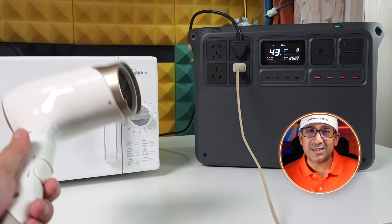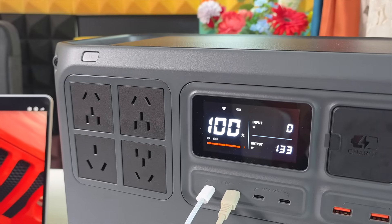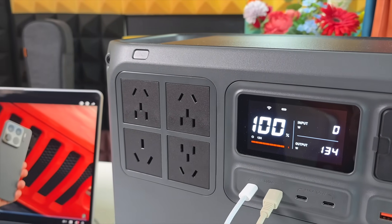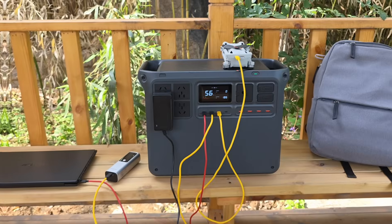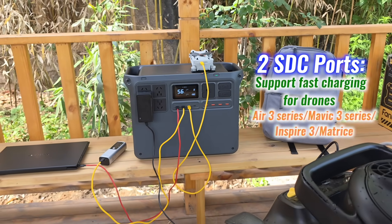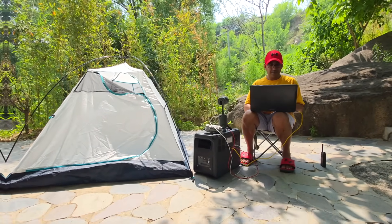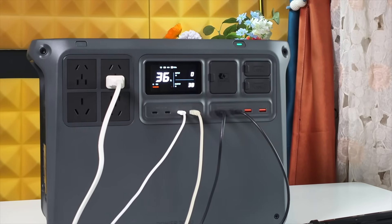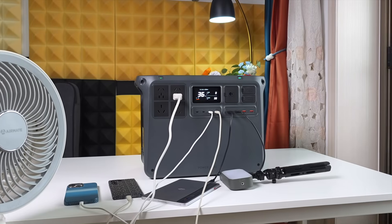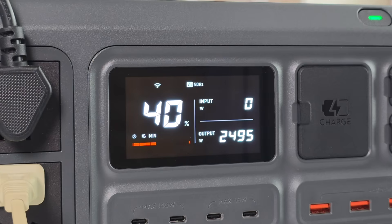A lot of different home appliances can run all at once — that's really impressive. Laptops charge fast through the USB-C ports, and DJI drone batteries plug right into the SDC ports with no adapters needed. Whether it's running production gear, powering a van, or keeping appliances running during an outage, the output stays consistent even under full load. The Power 2000 runs like wall power, just without the grid.